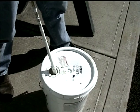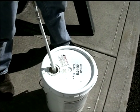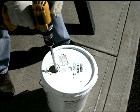When mixing a five gallon bucket of paint, just pop the cap, leave the lid on and mix your bucket of paint.